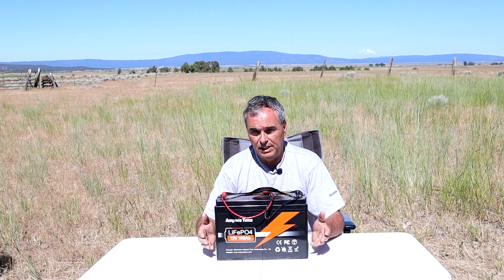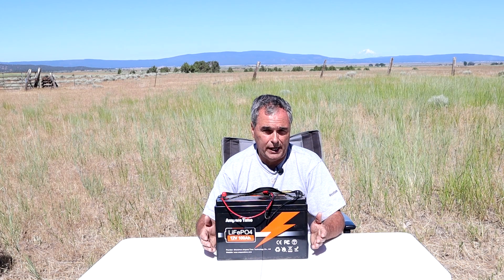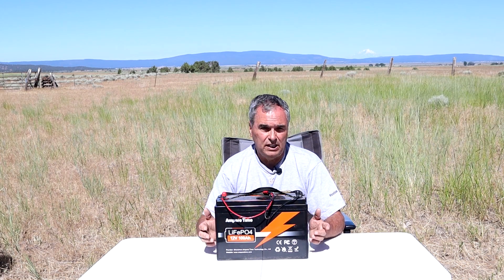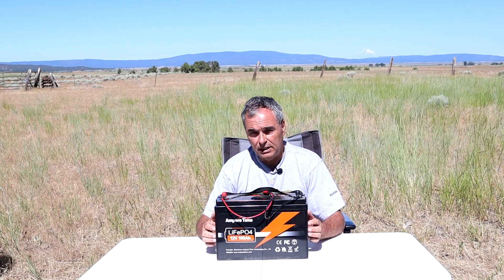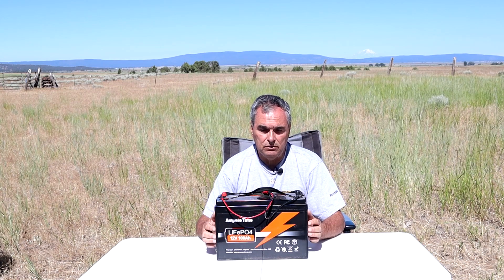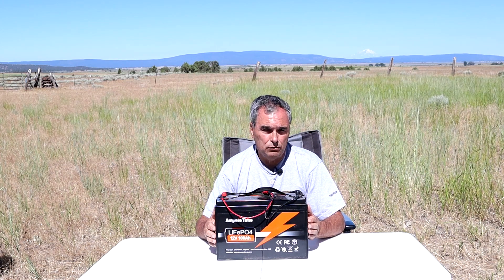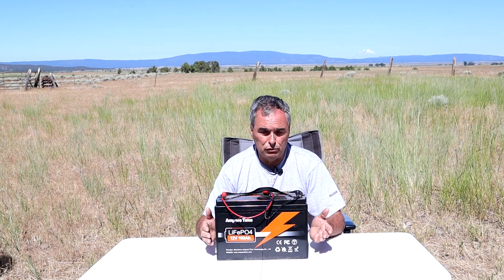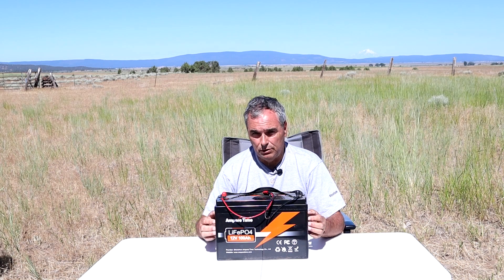The second test is an AC charge test — using a charger designed for lithium batteries, I take a fully depleted battery and measure how long it takes to fully recharge it. The third test is a solar panel charge test. Because this is 100 amp hours, I use two 100 watt solar panels with a solar charge controller between them, and measure how long it takes on a very sunny day to recharge the battery.